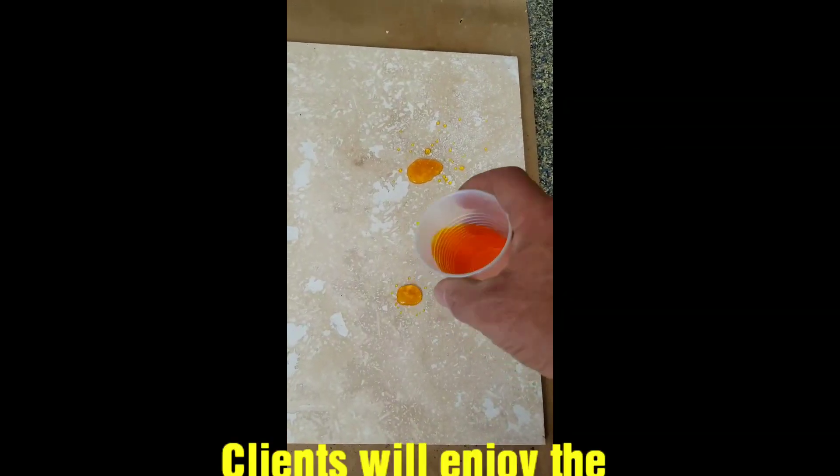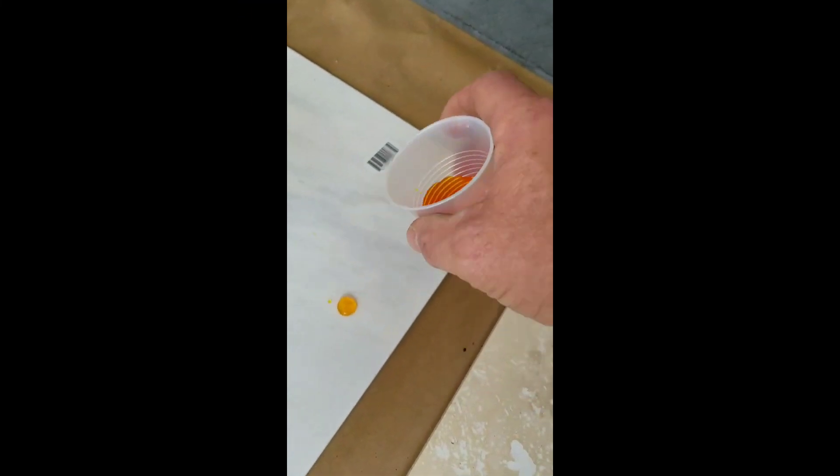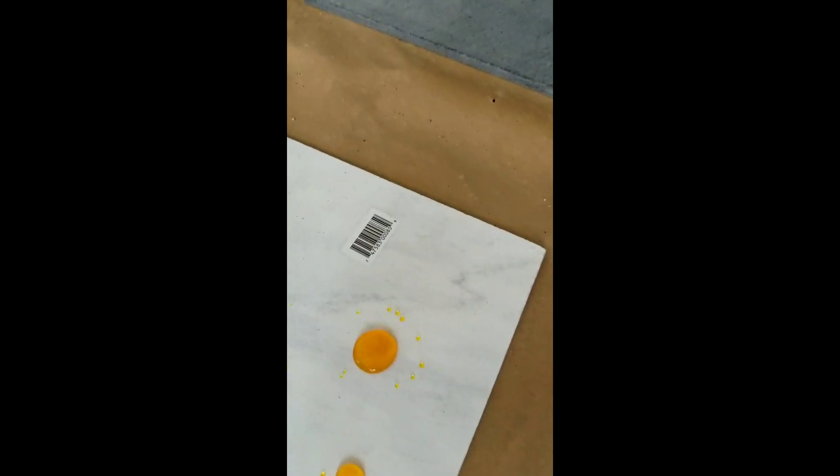Super sealant — beads up. That's nice. Looking good.